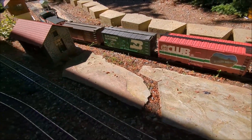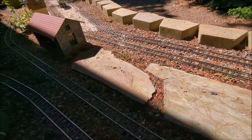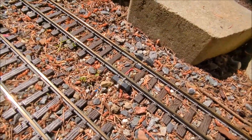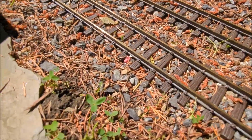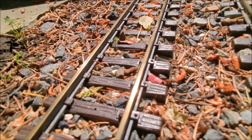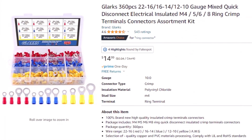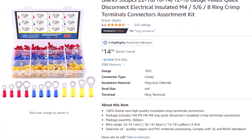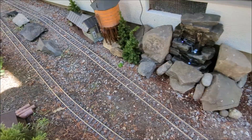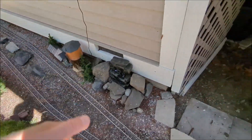The inside loop track is connected there and another connection right about where the box cars are, so the whole layout is pretty much covered. On the outside loop I'm using these traditional-style connectors. On the inside I did what somebody suggested — these little eyelets. I soldered them and jammed them under the track and bent them a bit, and they actually work great. They work well as bridging wire too, for where you have bad conductivity — just use a little piece of wire to bridge the two rails.